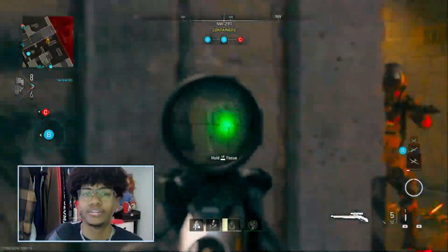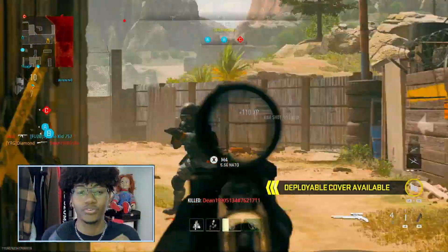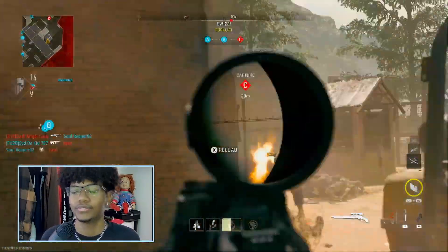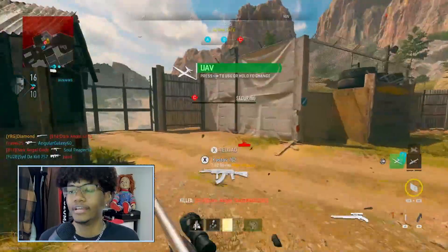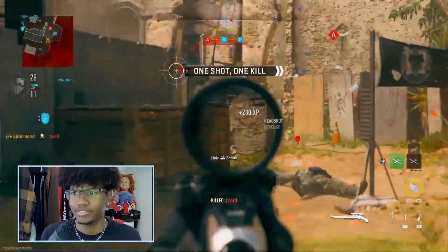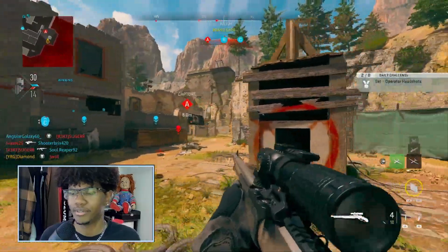The mobility on this gun is incredible — you move around way quicker than with any other gun. It's very surprising; as soon as I first used it I was like, this is crazy. It aims in super fast, as you can see — it's just a really quick gun.